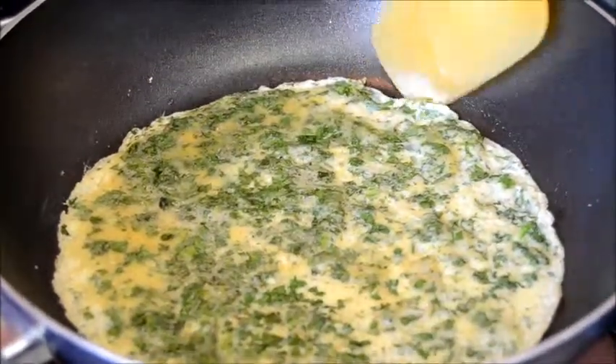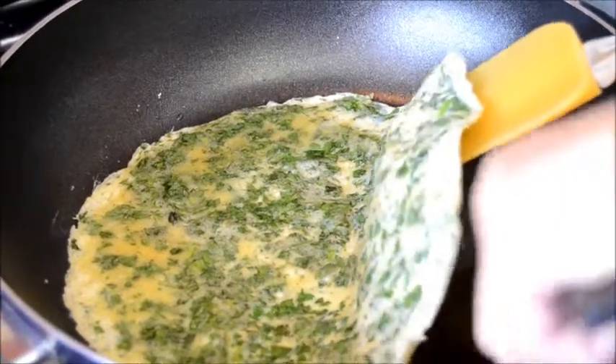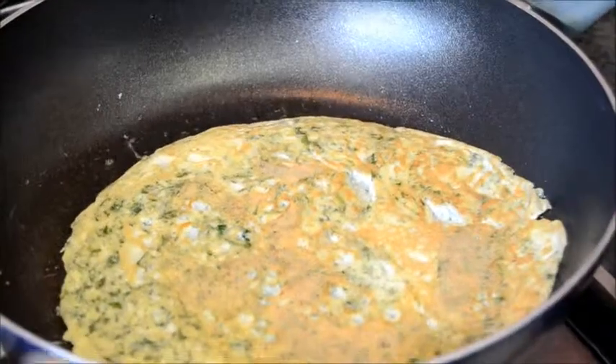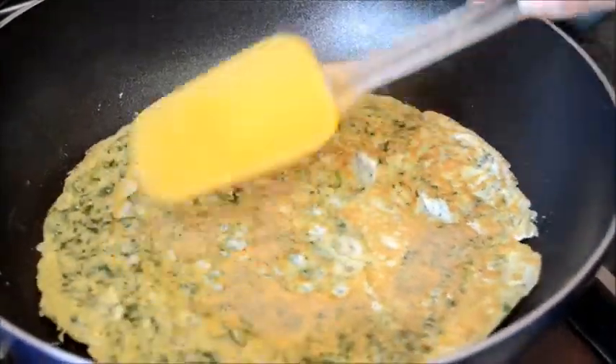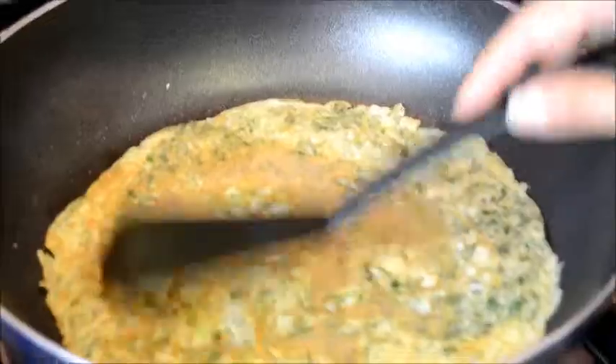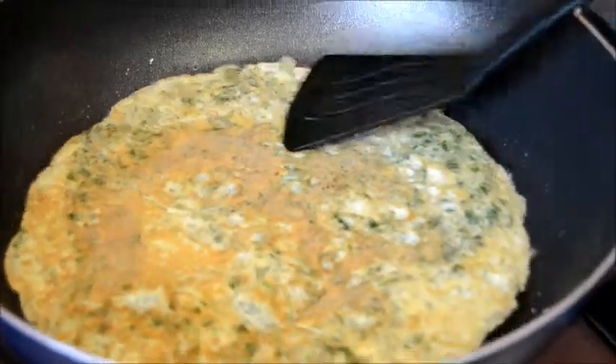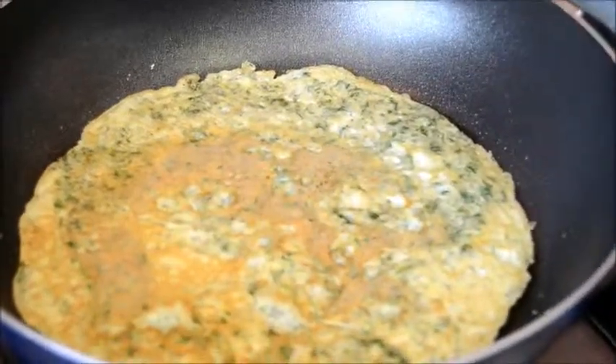Turn the omelette over. It's done. Transfer to a chopping board and leave it to cool.